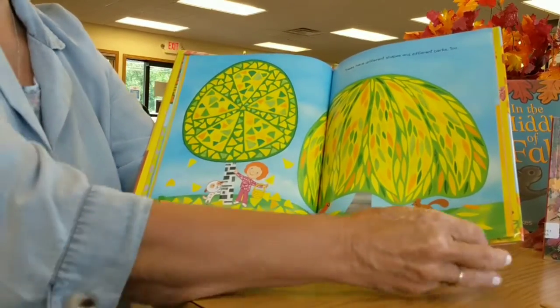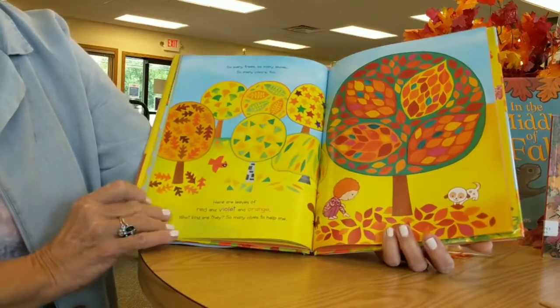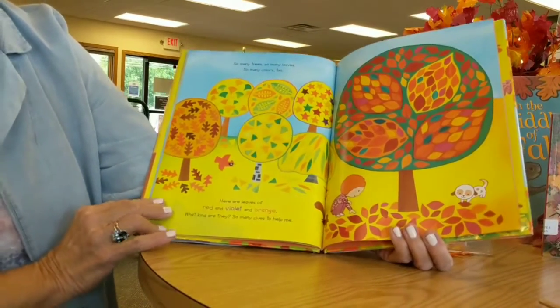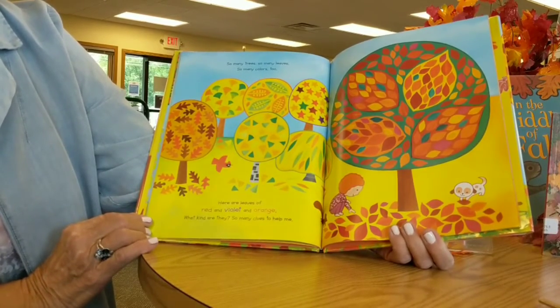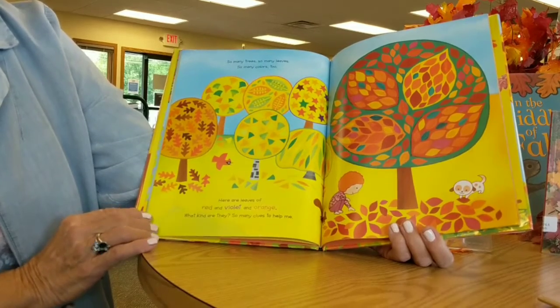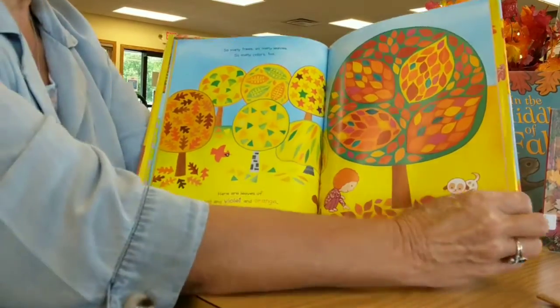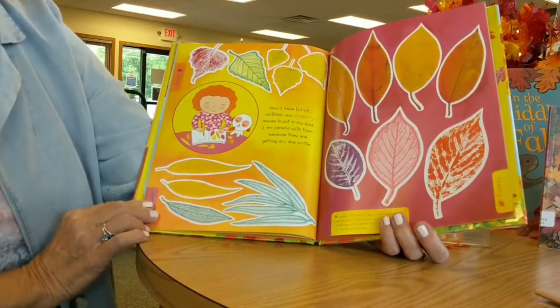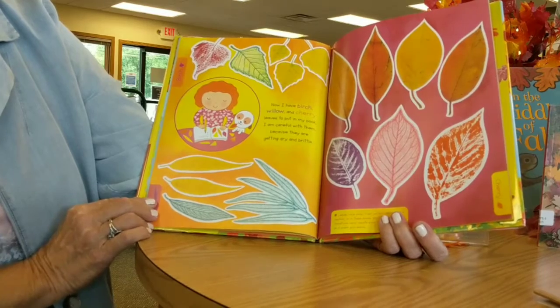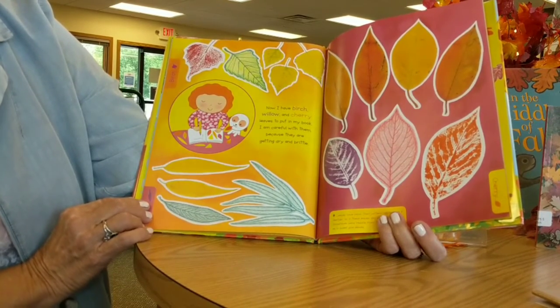Trees have different shapes and different barks, too — that's another way we can find out what kind of tree it is. So many trees, so many leaves, so many colors, too. Here are leaves of red and violet and orange. So many clues to help me. Now I have birch, willow, cherry — all leaves to put in my book. I am careful with them because they are getting dry and brittle.